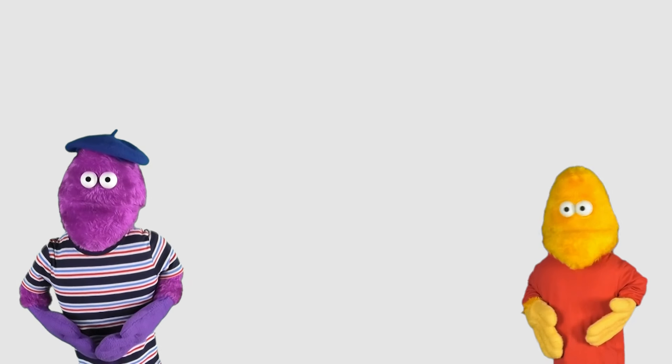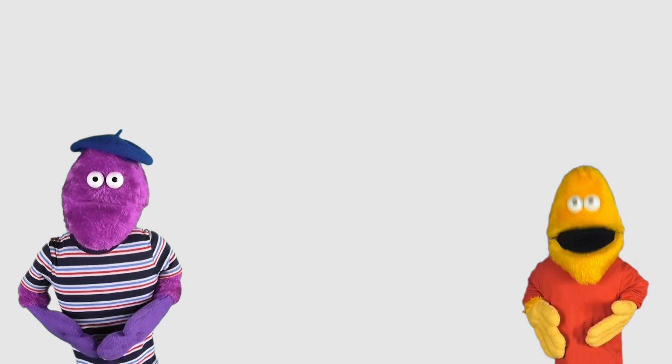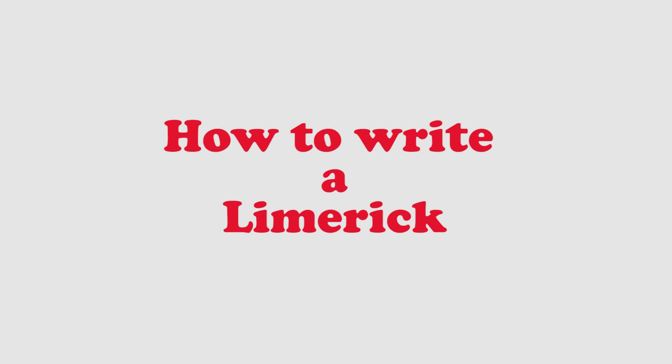Thank you, Jacques. Hi everybody. Today we're going to learn how to write a limerick.